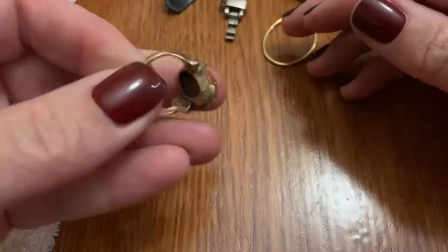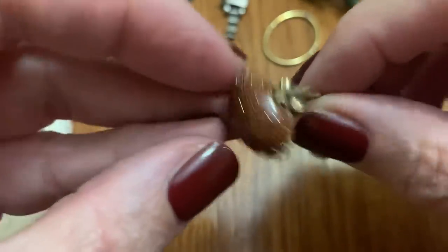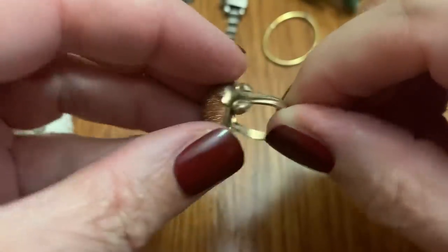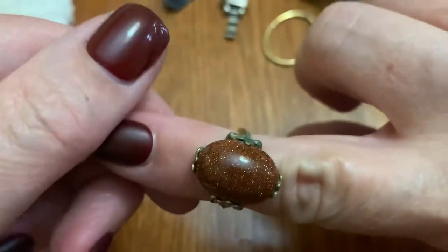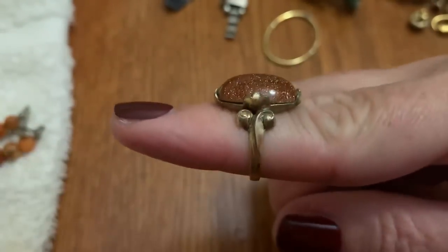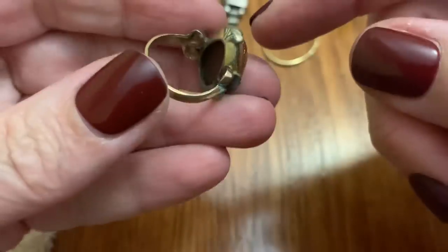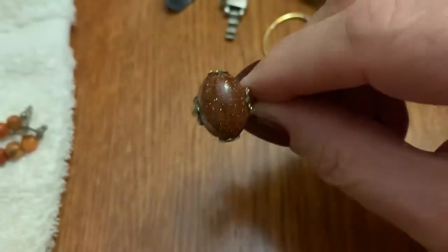Another ring — oh, I love goldstone. This setting is so cool — look at that. I wonder if I can get that off of there. I love that, on the side. Wait a minute — is it adjustable? No. Not even my size. Still would like to try to fix it. It's very pretty.